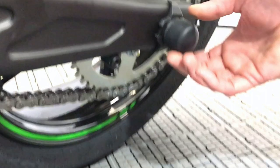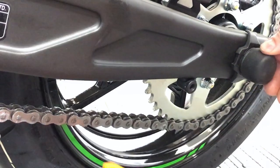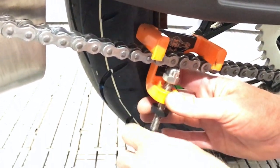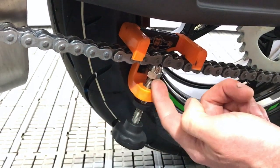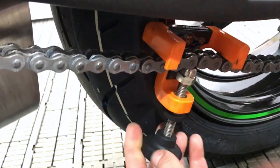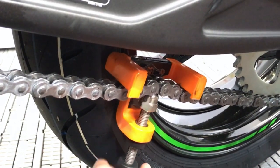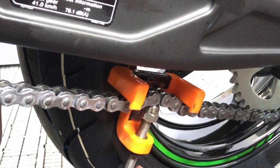Undo the rear nut that holds the spindle in place, slacking it off. Then you hook the chain tension tool around the chain and start to wind it up. We're going to be looking for a setting between 0 and 1 on the bottom of the nut — not on the top, on the bottom of the nut.